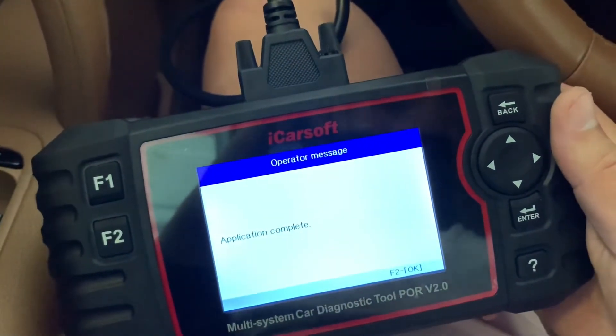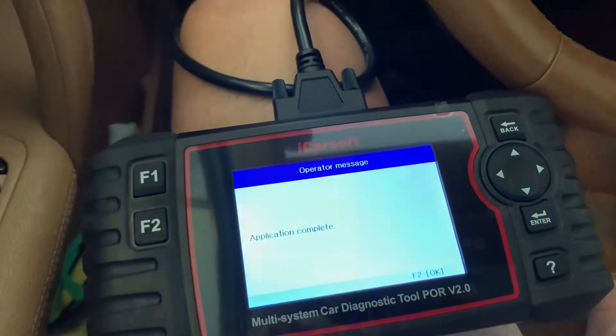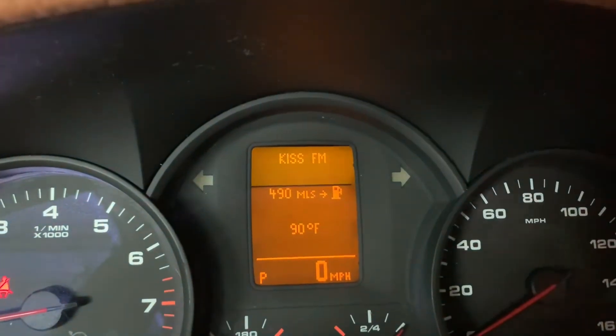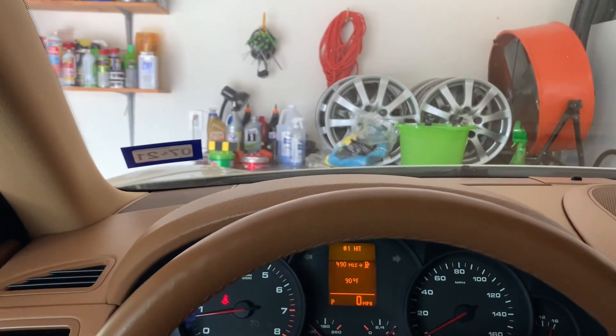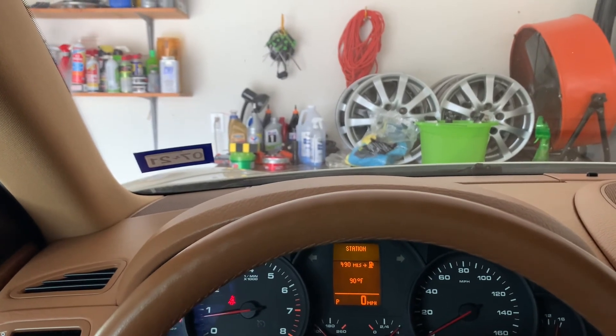And there it is — we are good to go. The annoying notification is no longer illuminated. This concludes this DIY. If you like the video, make sure you hit the subscribe button and give me a thumbs up. Again, this is how to use your iSoft to reset your service intervals.